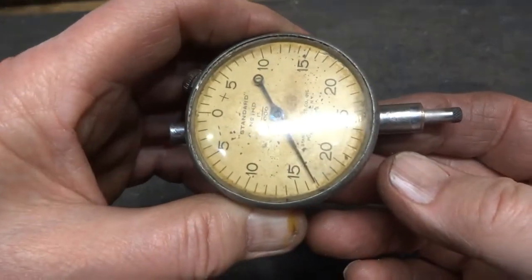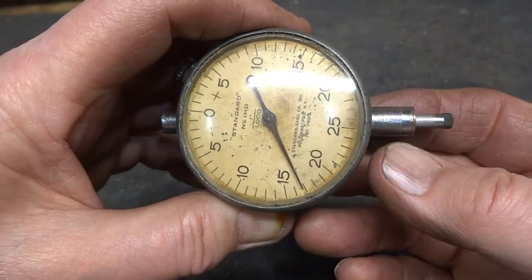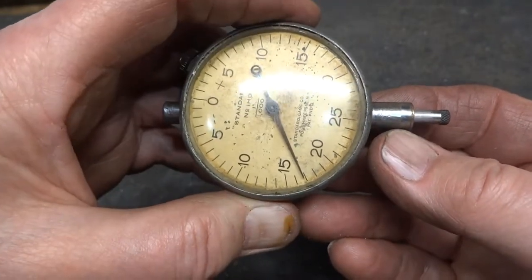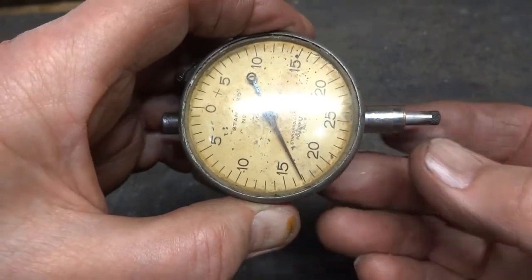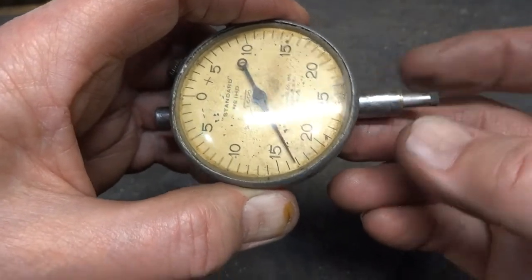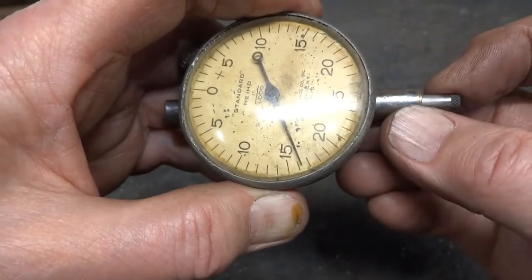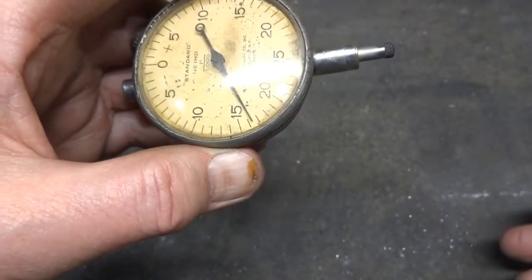This is a very old indicator — it is a 1,000th per graduation indicator and seems to be very well made. But it is old and the shaft has become worn. When I push on the shaft from one side to the other, we can see we're having an inaccuracy of about a thousandth of an inch.